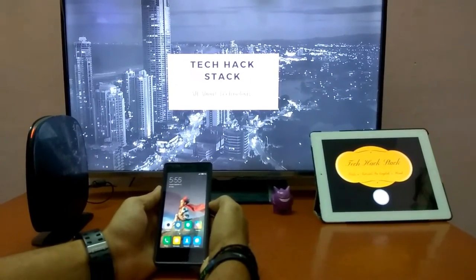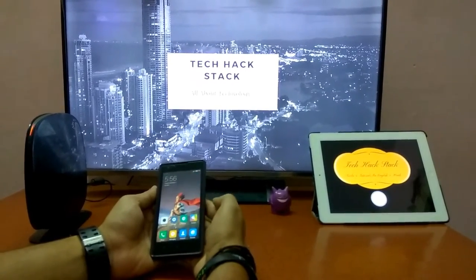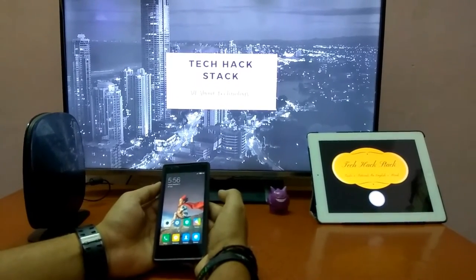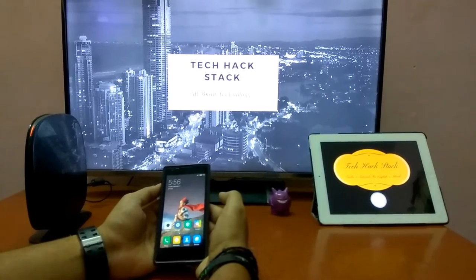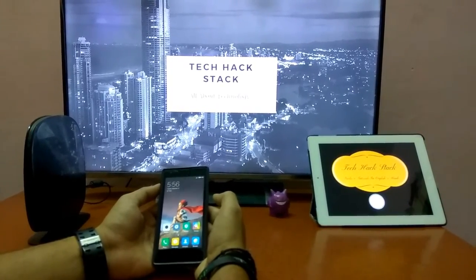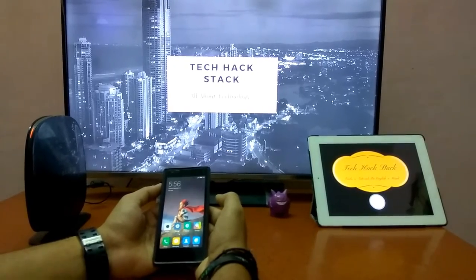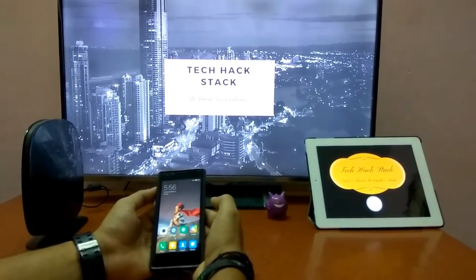Sometimes we forget our WiFi password somehow and we cannot remember it or memorize it. On that time we feel so helpless and we think that we need to reset the router. And resetting means we need to configure it again. Configuring the router is a hectic process. But there is another way around — that is WPS push button connect.